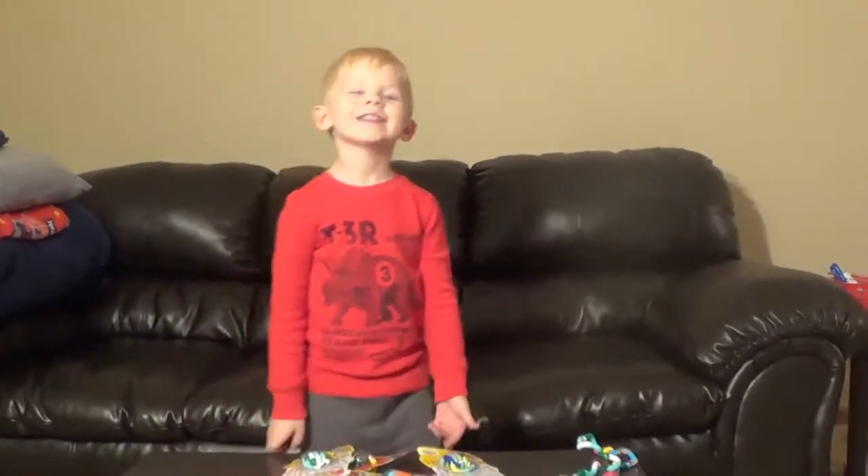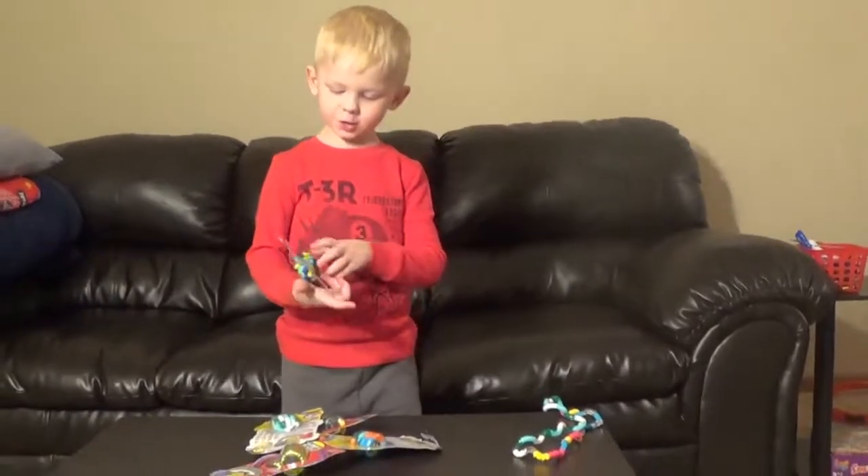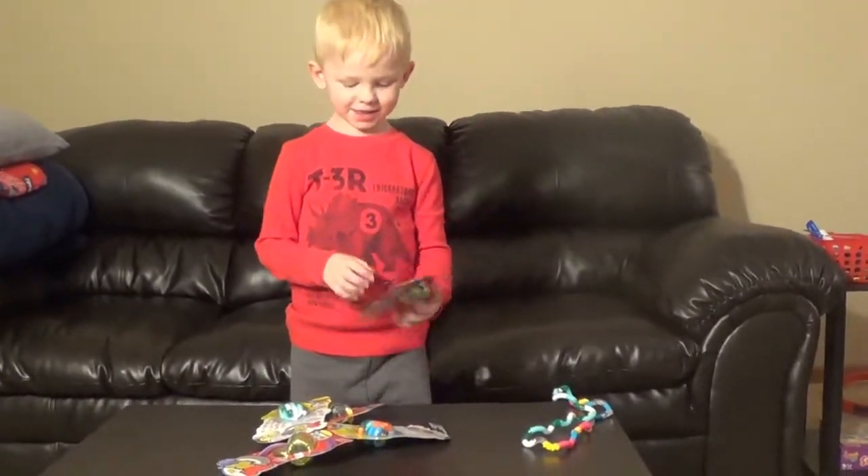Hi, Sebastian. Hi. What are we doing today? We have more Tangle. Oh, we're going to unbox some Tangle? Yeah.